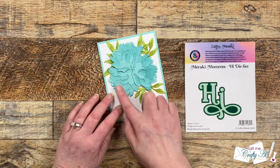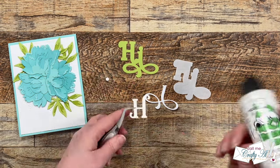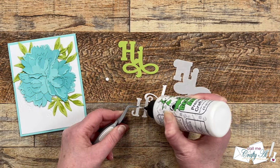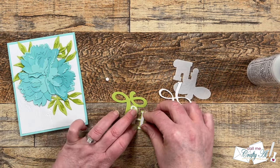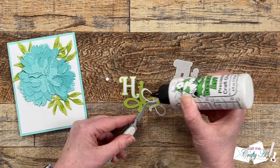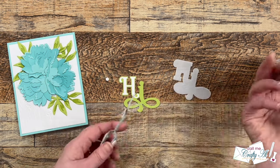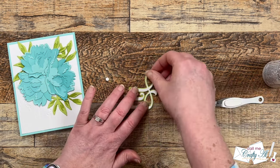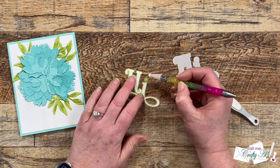Now it's time to add the sentiment. For this I'm using that three-layer Hi die. I die cut using scraps that match the card — the word Hi I cut from white cardstock and will add that to its green matte, the same green I used for the leaves. Then finally that matted word gets added to a vellum shadow, so you can still see some of the card behind where the shadow lays.